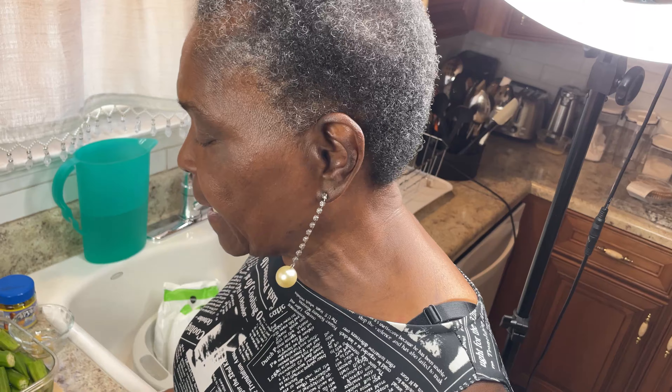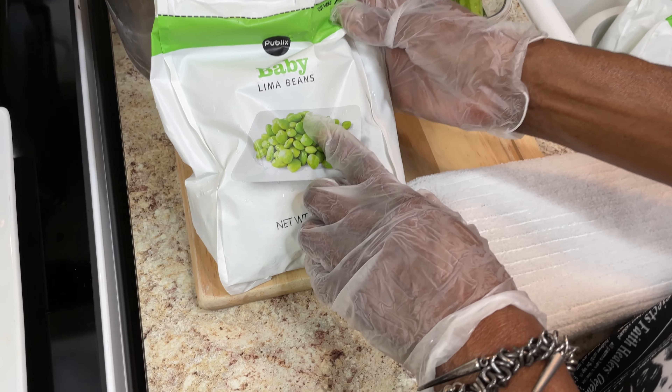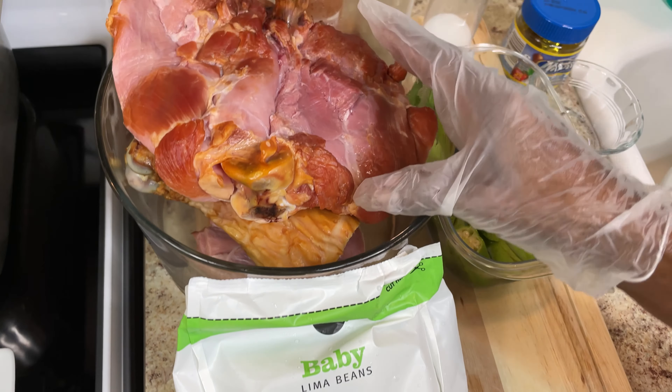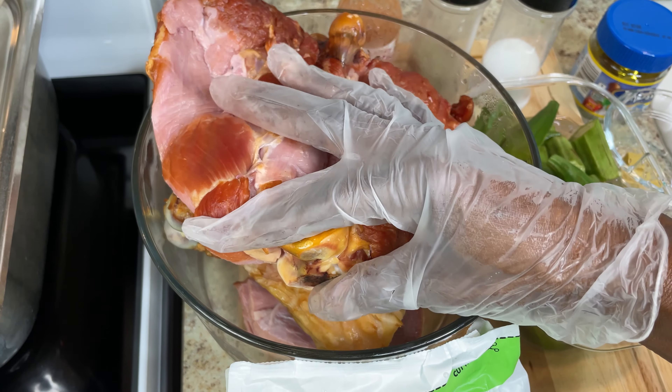Hi everybody, this is Maddie from Maddie's Kitchen, and today I'll be making baby lima beans with smoked turkey. For the meat, I'll be using the thigh and part of the leg.